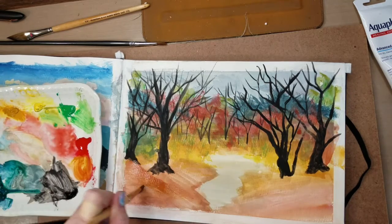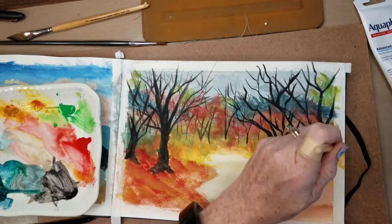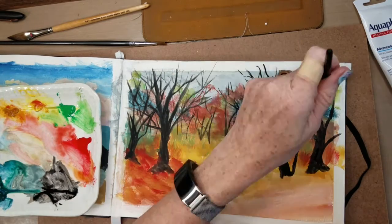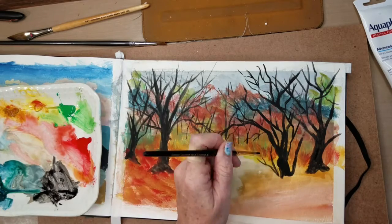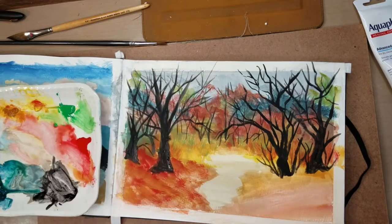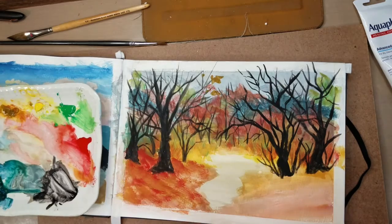I just kept adding layers of color, and as I layered I started to use the paint in a more thick fashion. I started out with it very watered down and then just kept building on it and building on it, except for the trees — those I kept pretty heavy on the black side. There is some burnt umber mixed in with that as well.